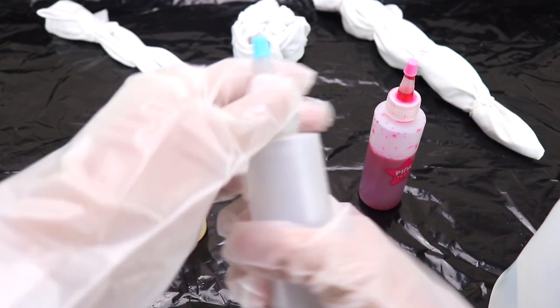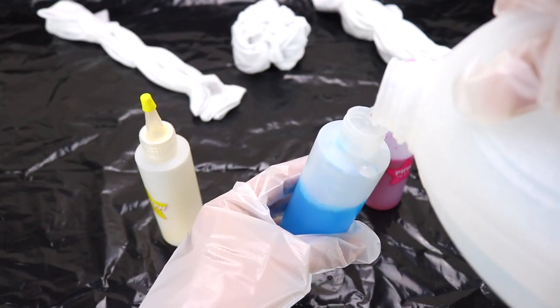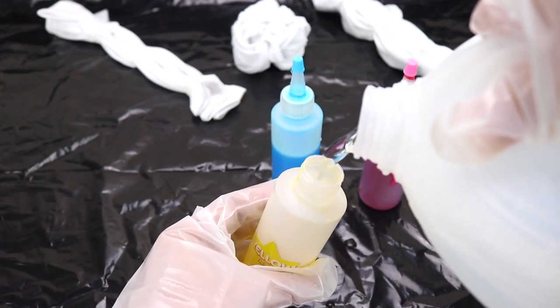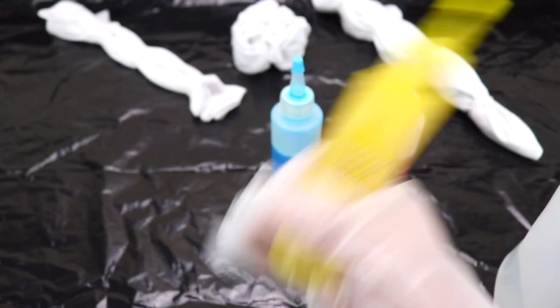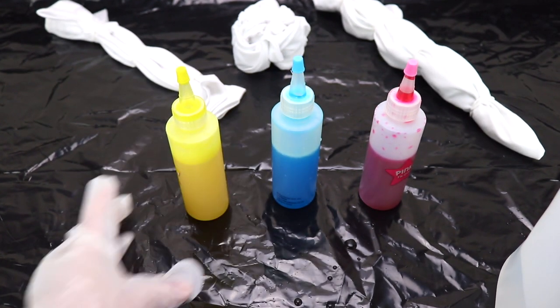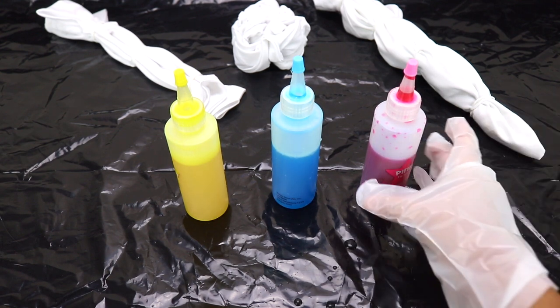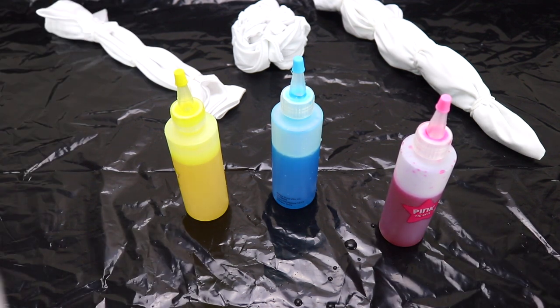We'll do the same thing with the blue and the yellow. Shake, shake, shake. Okey dokey. Now we are ready. We have 45 minutes to use the dye, and after that it's not going to be as good. That is why I went ahead and prepared our shirts, so we're not wasting time. We're going to start off with the Sweet Stripes design.